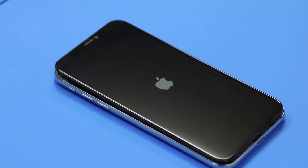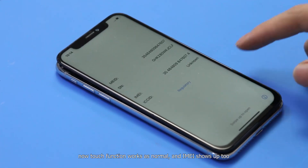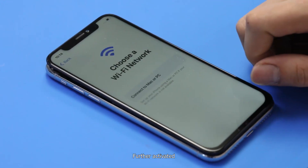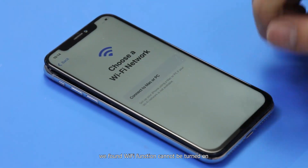Power on. Now the touch function works as normal and IMEI shows up too. After further activation, we found the Wi-Fi function cannot be turned on.